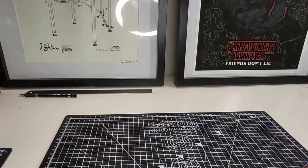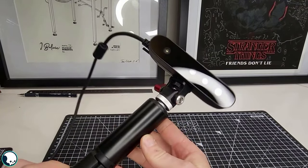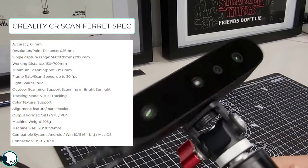This is a full process tutorial on how to use a home 3D scanner to scan in an object and fully prep the mesh and textures for use within a game.